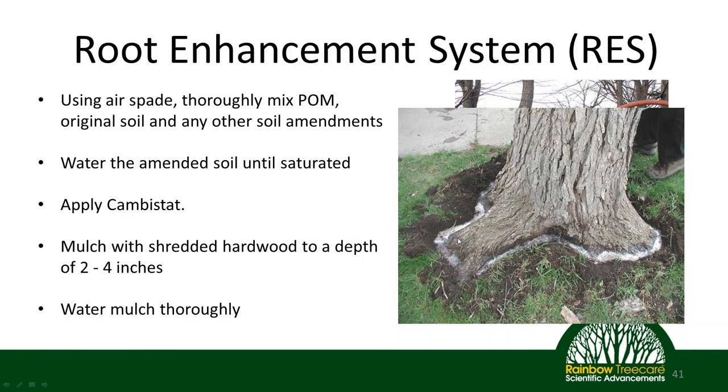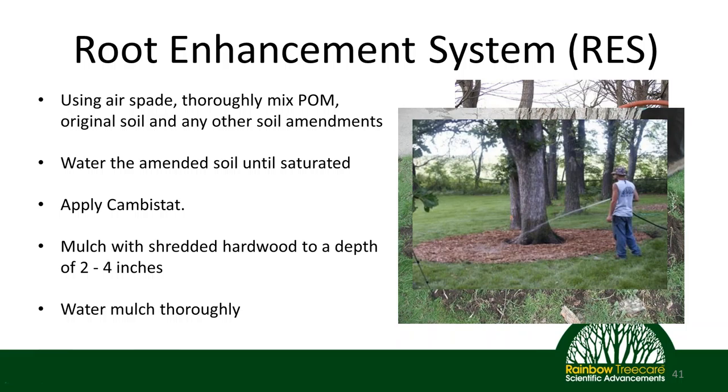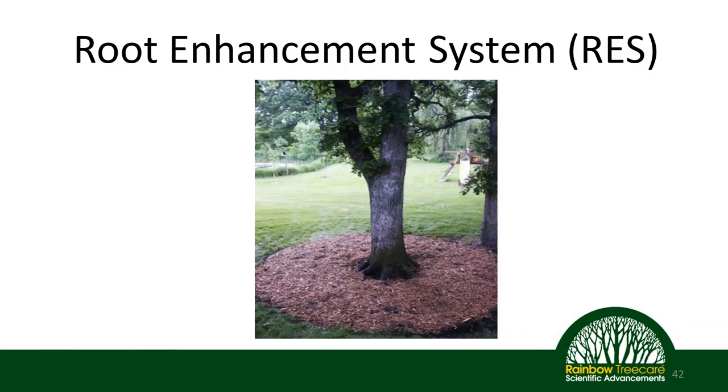After mixing in the organic material, water the soil to saturation. Then apply a growth management tool like Canvastat to give the secondary health benefits of hormone regulation. Next, apply 2 to 4 inches of mulch — one of the best things you can do for a tree is mulch it correctly. The mulch will also keep the new soil from drying out quickly. Water that thoroughly, and you have your final product: an area around the tree that's been amended according to a soil analysis, decompacted, and has organic matter incorporated. You have great soil that the tree can really take advantage of in a sustainable way, reducing the need for additional products to keep the tree healthy.